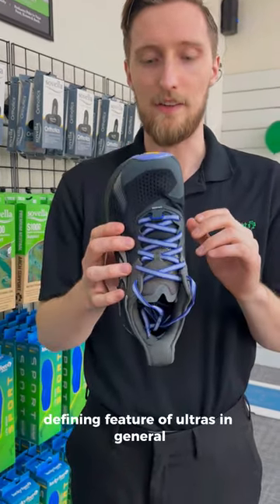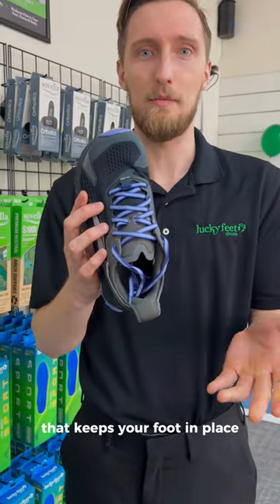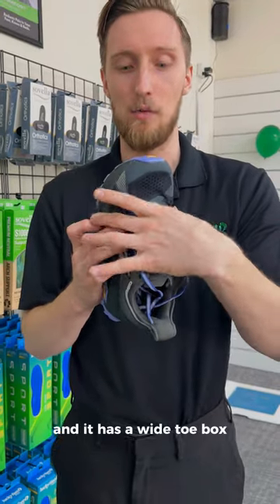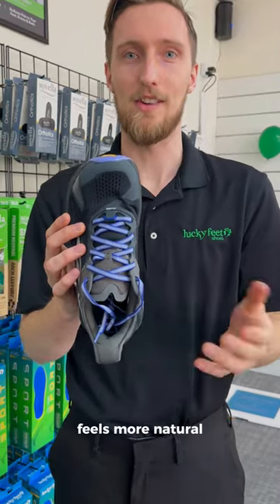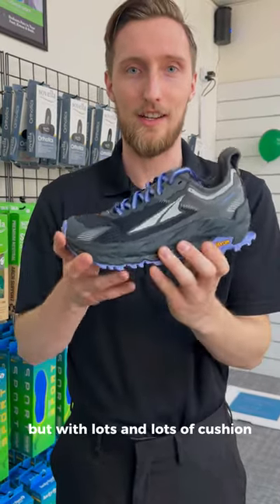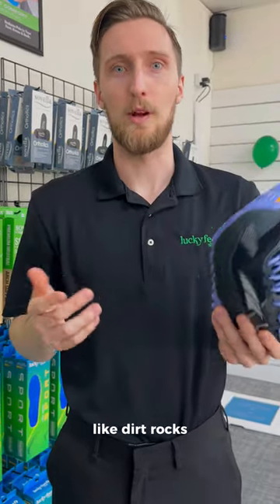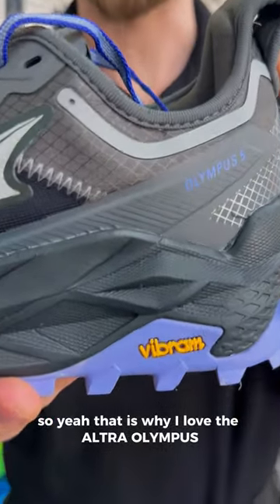Another defining feature of Ultras in general is they have a more narrow heel that keeps your foot in place, helps keep it from rolling out the back, and it has a wide toe box, so it gives you plenty of space for your foot to spread out. Feels more natural, but with lots of cushion and lots of grip for any tread that you need — like dirt, rocks, things like that. That is why I love the Ultra Olympus.